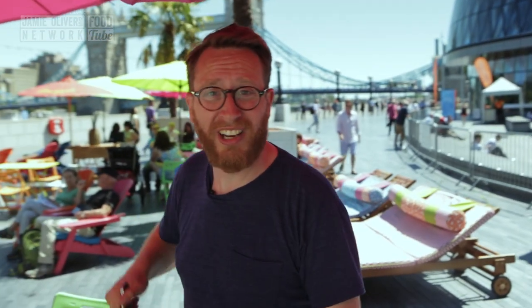Food Busker, back down at the South Bank, at the London Riviera, cooking for the people of London. And now I've got the best leftover recipe in the world. Crab Tater Tots. Take it away.